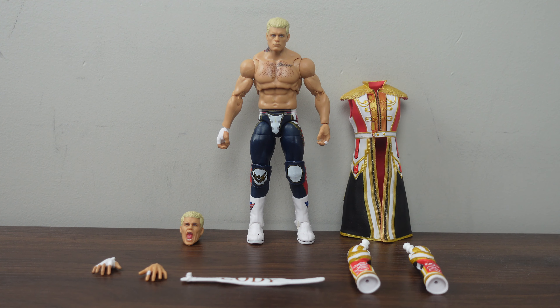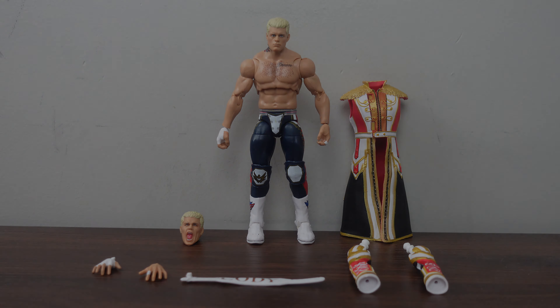WWE Ultimate Edition The American Nightmare Cody Rhodes was released on June 15, 2024 with a suggested retail price of $53.99, and he's available at all major retailers. Cody Rhodes was released along with the other WWE Ultimate Edition Wave 21 figures, Kevin Owens and Sami Zayn. Cody Rhodes has over 30 points of articulation for true-to-life authentic posability. His accessories include his authentic entrance gear, swappable head, belt, and two swappable hands. Cody Rhodes stands six inches tall and is meant for fans ages eight and up.